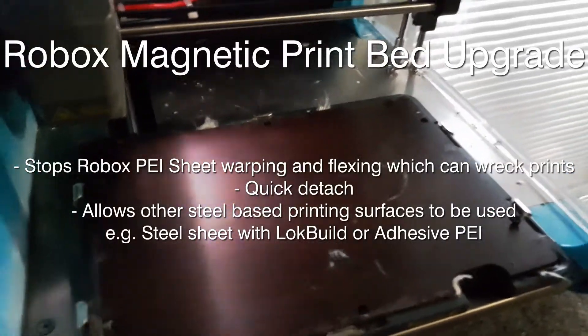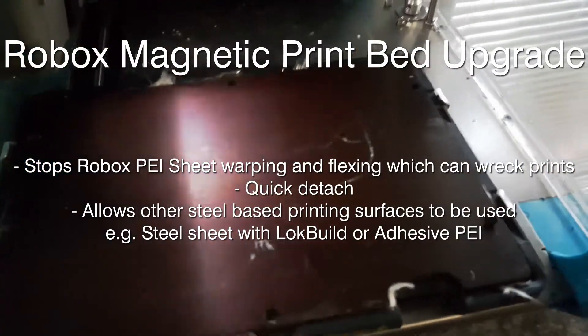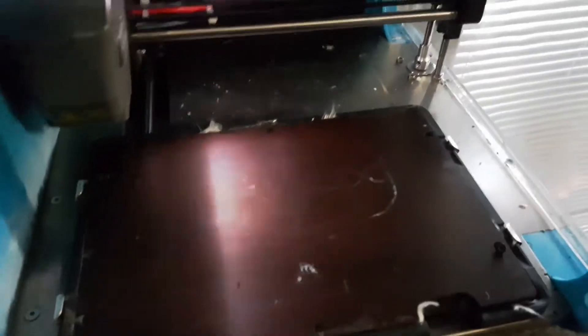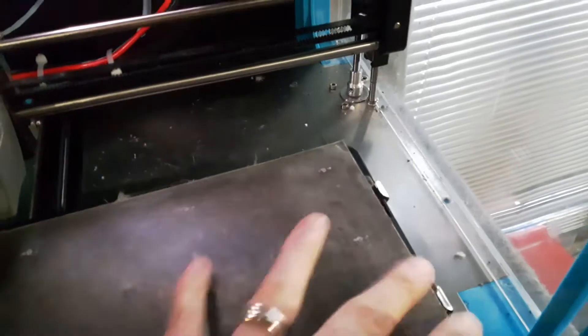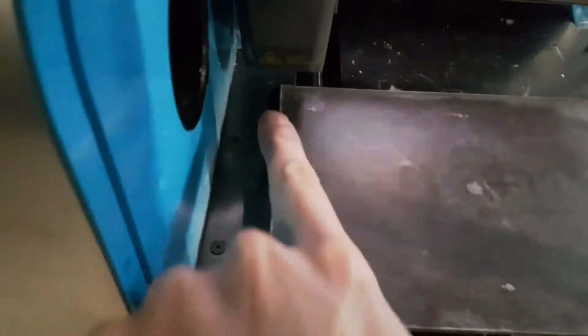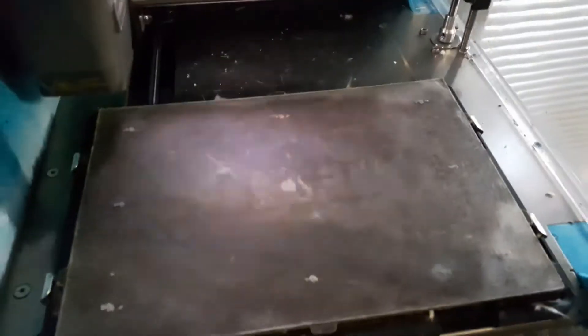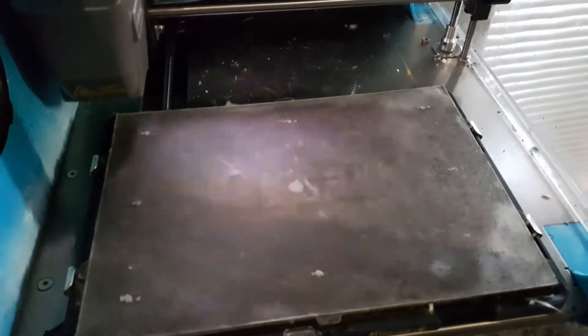This is a quick video on how to convert your Revobox to having a magnetic bed. The main reason is the standard bed sits like that normally, clipped in under these clips. There are one, two, three, four, five, six clips and it works well, unfortunately after lots of heat cycles it can peel up in the corners.